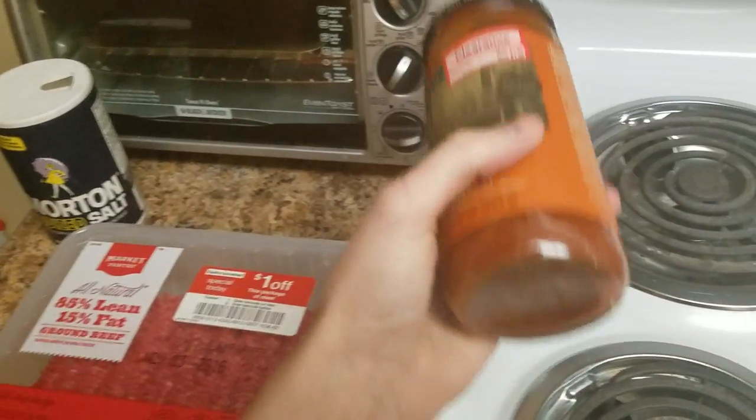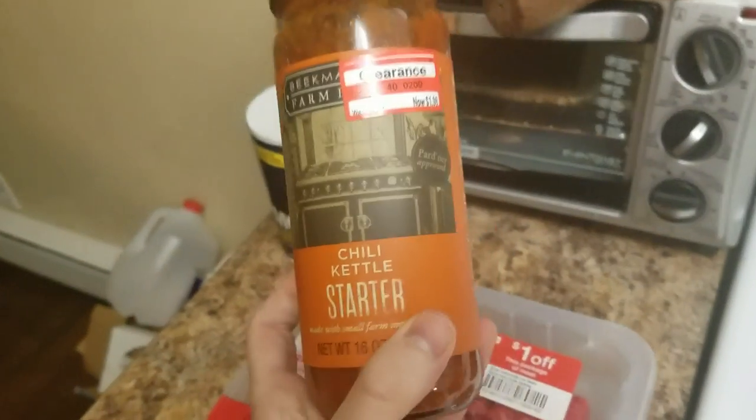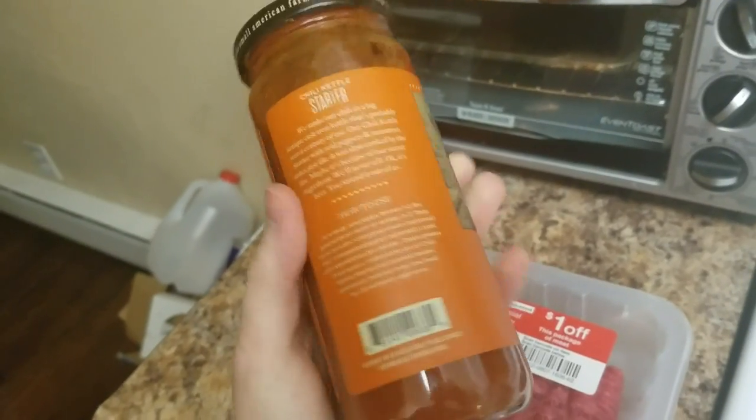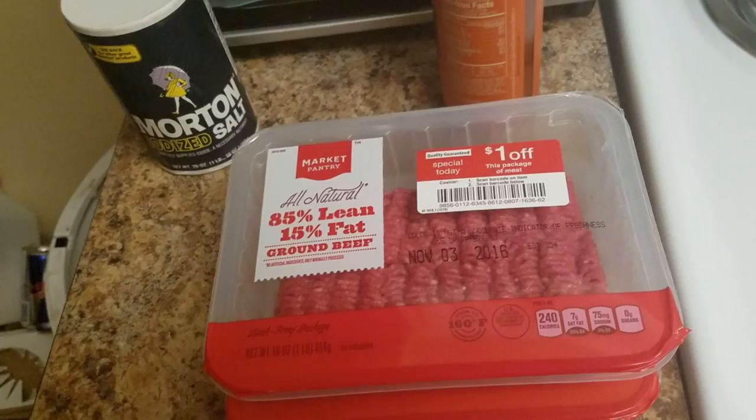Alright Austin, today we're going to learn how to make chili. Erica found this on the clearance rack, so that's a good sign. She said even an idiot like you could probably make this. The instructions are right on the bottle, so we're just going to go ahead and do that.